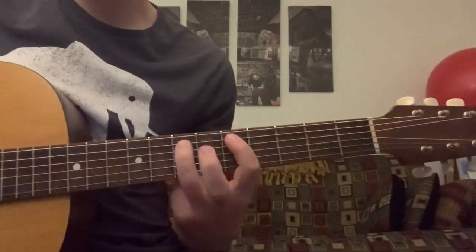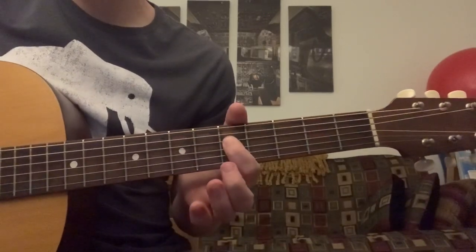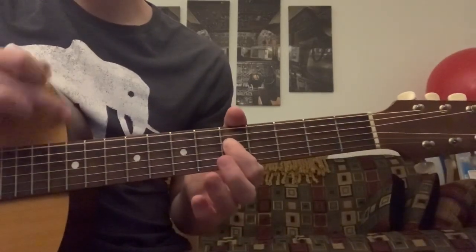The main riff plays back and forth between the 5th and the 7th fret on the A string, throws in the 5th fret of the D, and throws in an E string for accent.